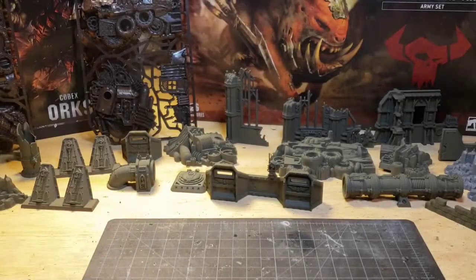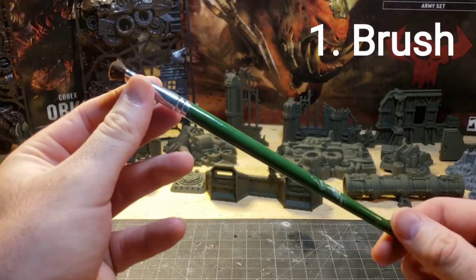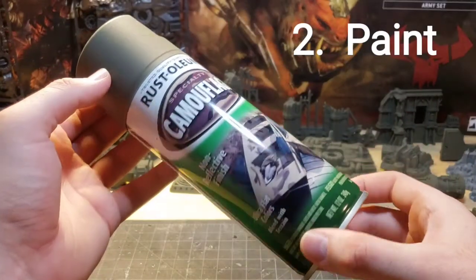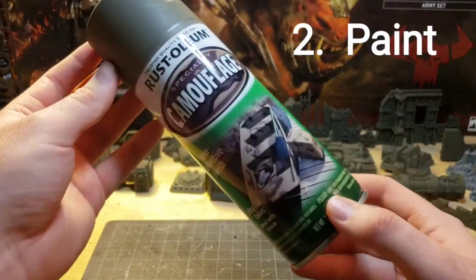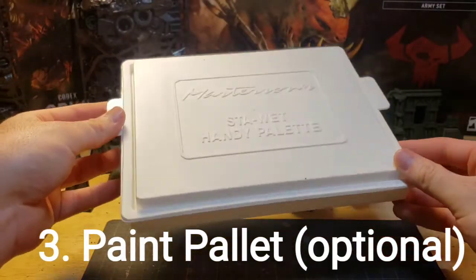The first thing you're going to need is a brush. This can be any brush, but try to find one with short bristles, maybe one you don't mind messing up. The second thing you're going to need is paint. Any type of paint will do, however I suggest going with a simple base. The third is a wet palette or paint palette. This is all optional.